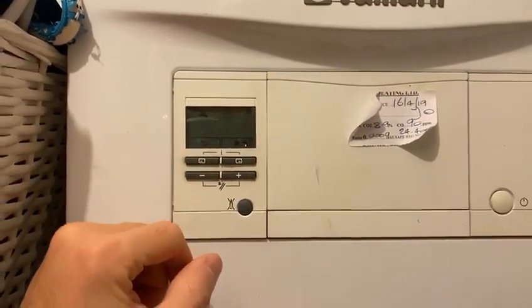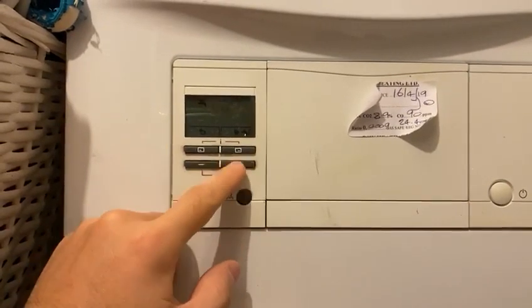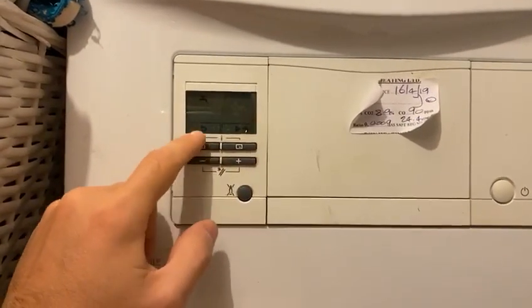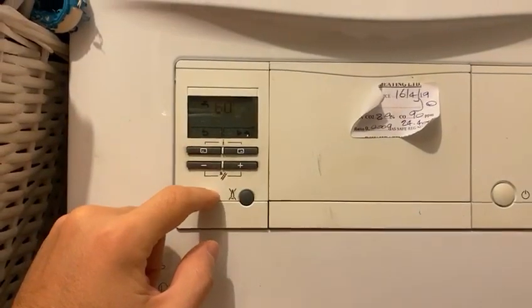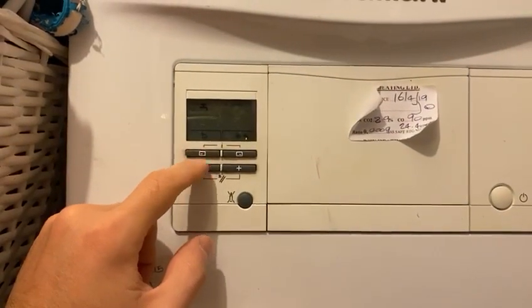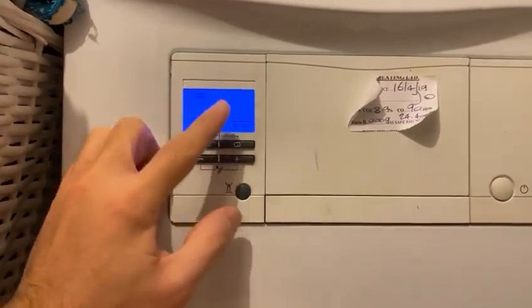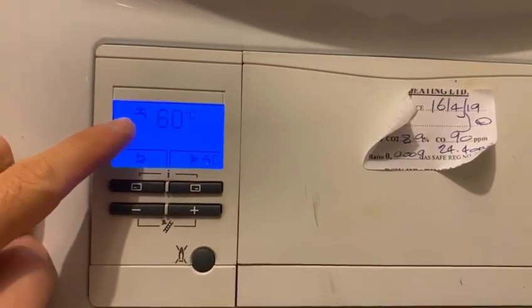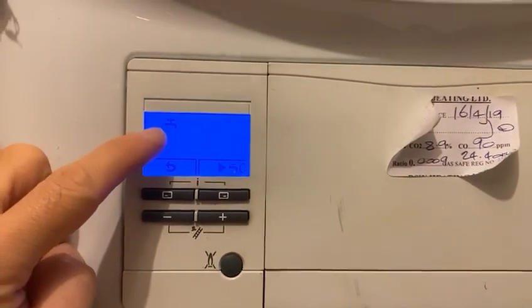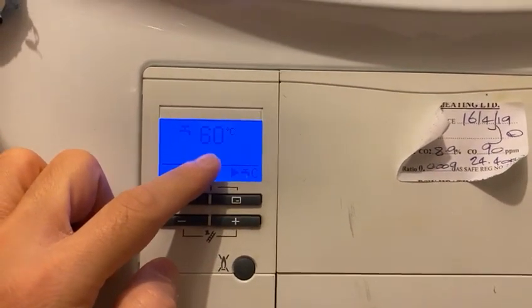First, you'll get a gray screen like that, and you've got the main menu, plus and minus buttons, and a back button. If you click one of them, you get a little picture — a tap symbol — which represents the hot water, and that shows the degrees of the hot water at the moment.